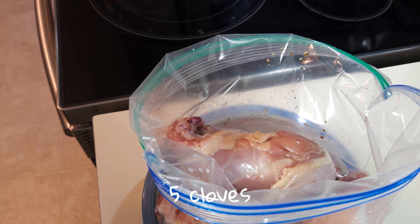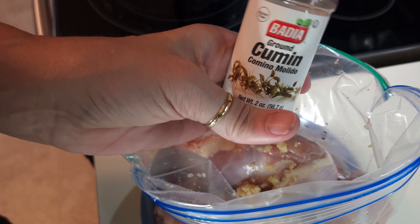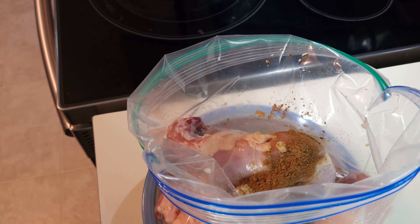Five teaspoons of minced garlic — one, two, three, four, five. And then I'm going to use two teaspoons of cumin. Glad I have my bifocals on. One teaspoon of paprika. That's not going to fit in there, so we're just going to dump it in here.